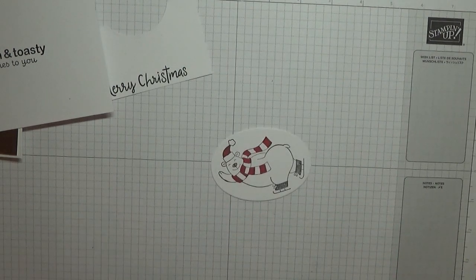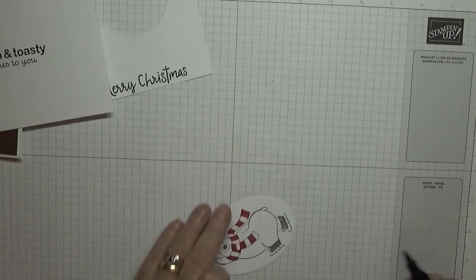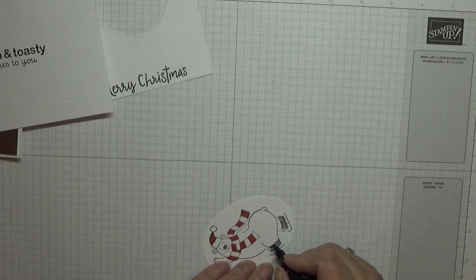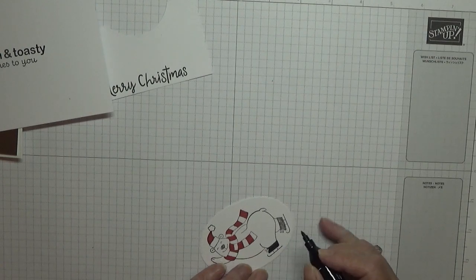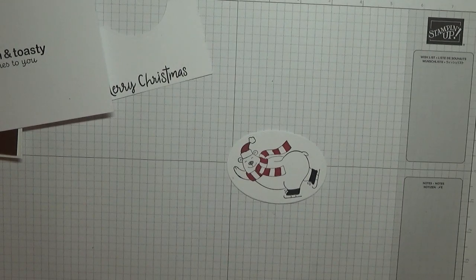That's my polar bear coloured in. I do go over his boots as I can never get a solid image when I stamp him.